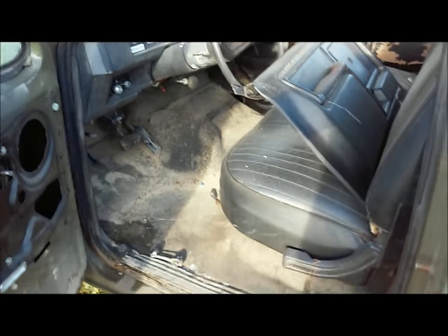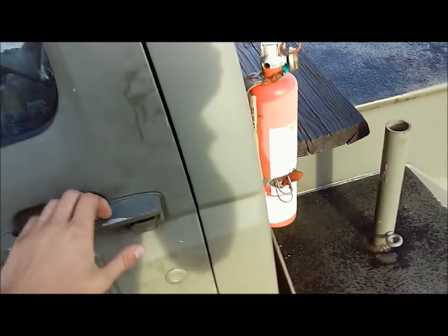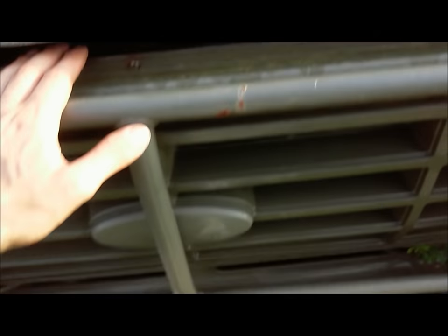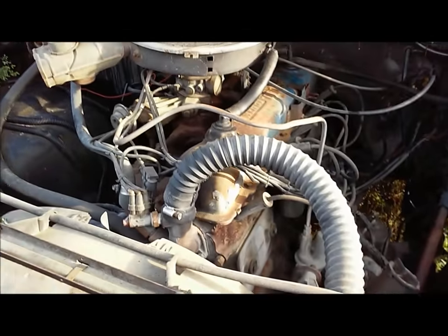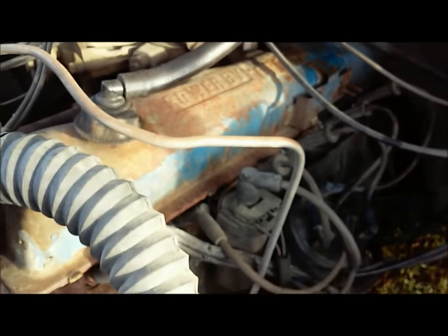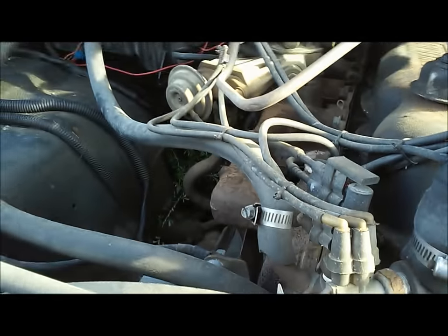It's been sitting here for a really, really long time. The door could use a little help. Let's take a look under the hood and figure out how to open it. Looks like a 300 inline-six powered by Ford, single barrel carburetor. Got the weeds growing all up inside of it.